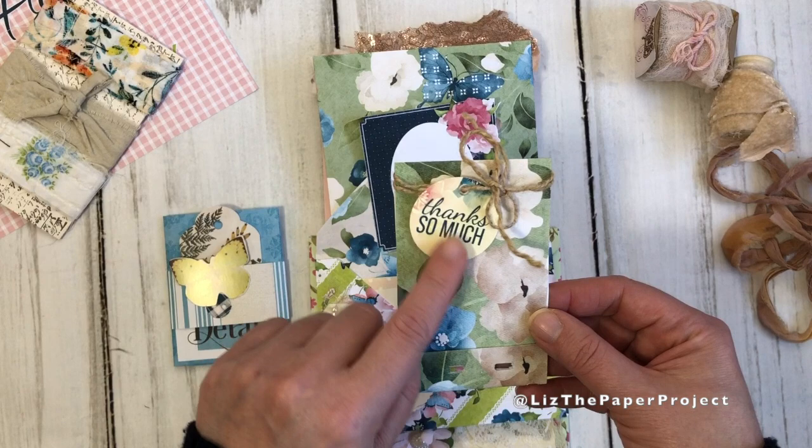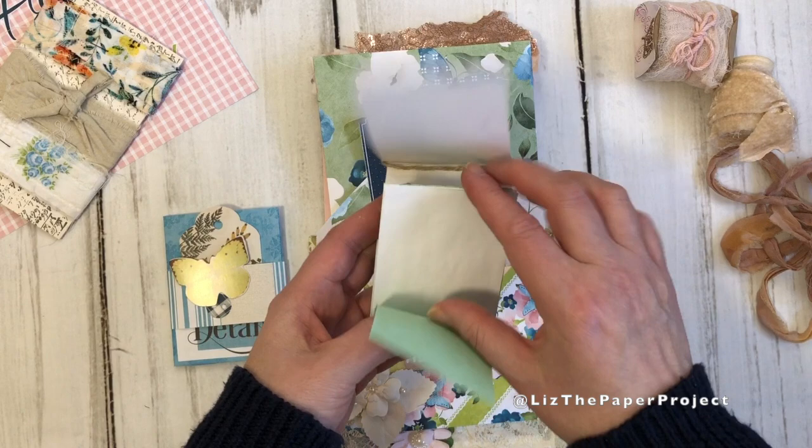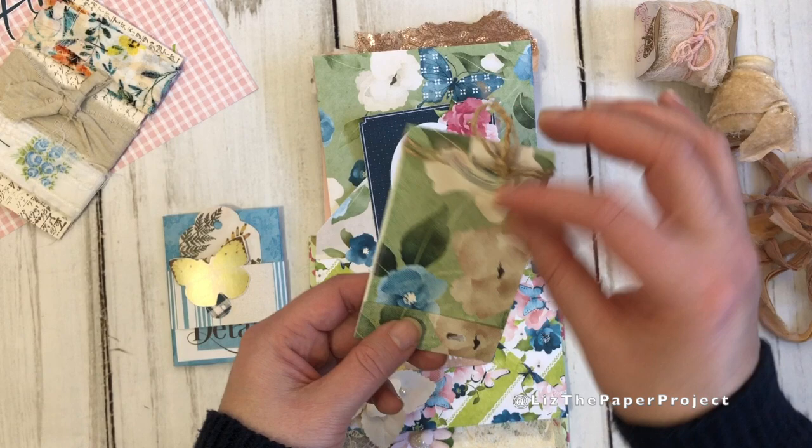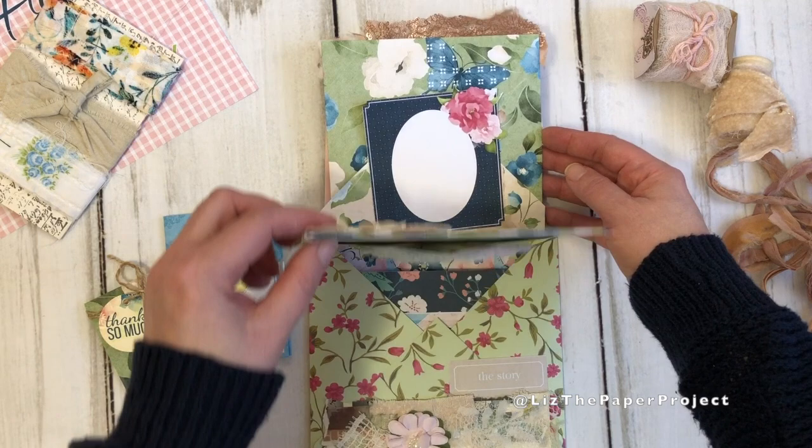Then I made a little matchbox — anyways, I made a little one adding a little bit of paper that you can use as a little notepad. I stapled it with my no-staples staple and then I added one of the sentiments from the kit as well. If I've mentioned anything about supplies, I will link my favorite supplies list below for those of you that are interested.